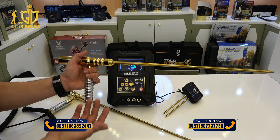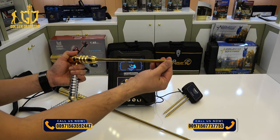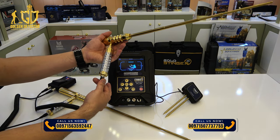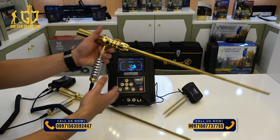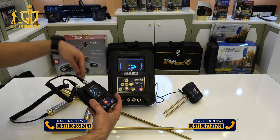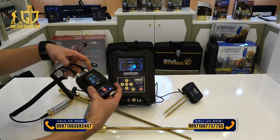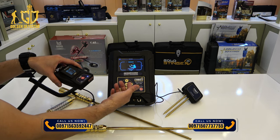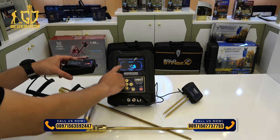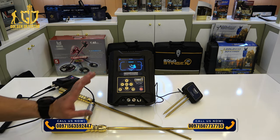The antenna is removable and can be made longer or shorter — longer is better. There is a wire connected to the transmitter. You connect the single person rod to the transmitter. Once turned on, it will connect automatically. You can see on the upper left side 'LRL', meaning it is connected. Now let's look at the settings for the long range.